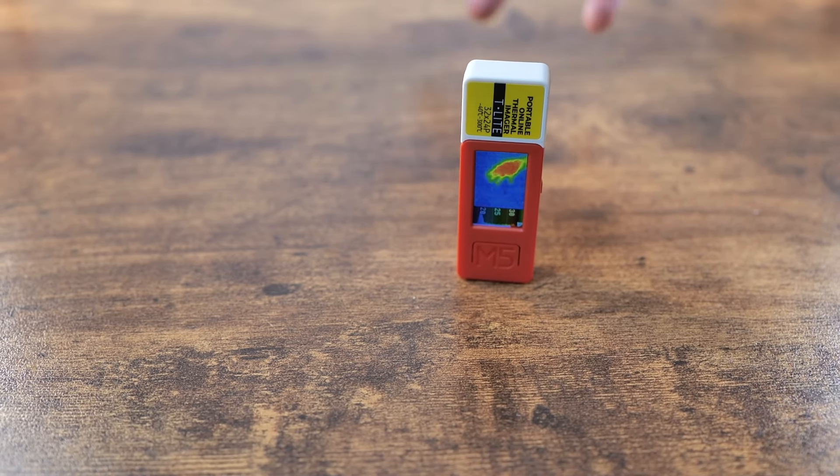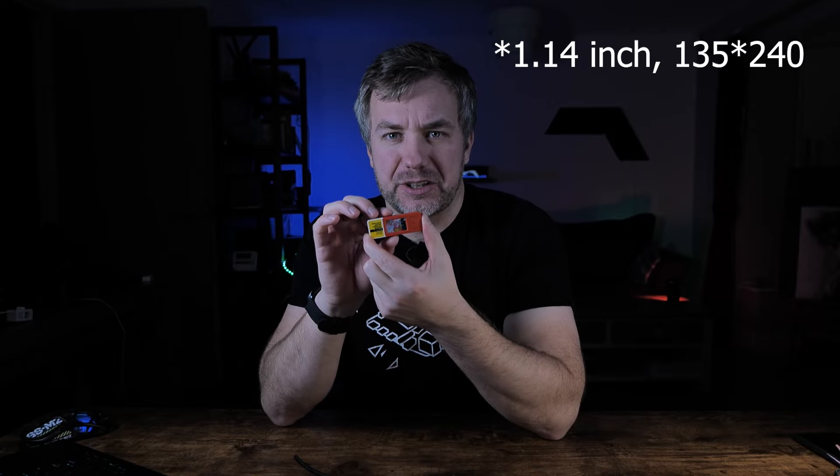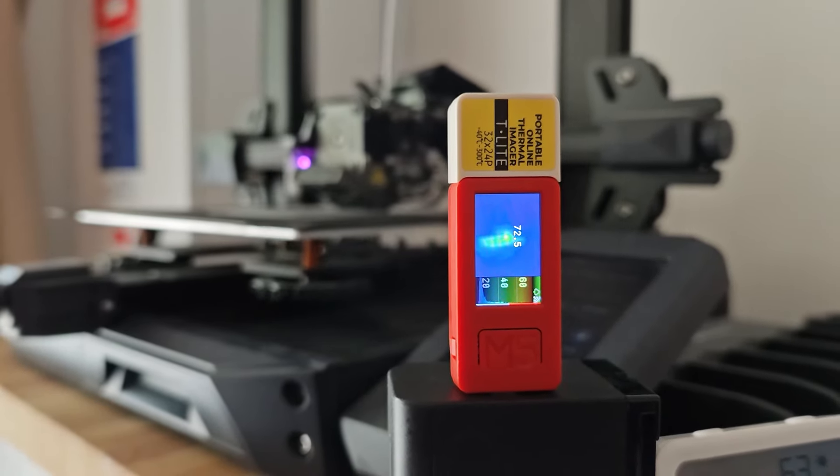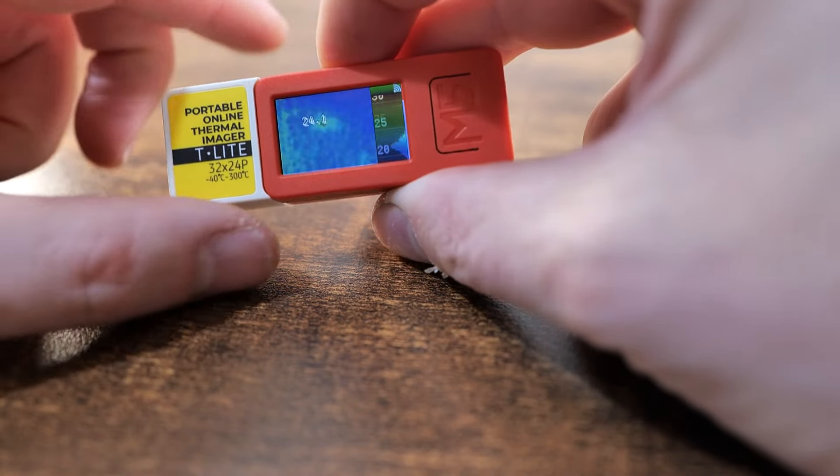The thermal camera hat, product number MLX90640, is capable of a resolution of 24 by 32 pixels. Combined with the display resolution of 240 by 320, it's capable of displaying quite a bit of information. The camera has an angle of 75 to 110 degrees depending on orientation, and it can scan the environment at a frequency of up to 32 Hz.